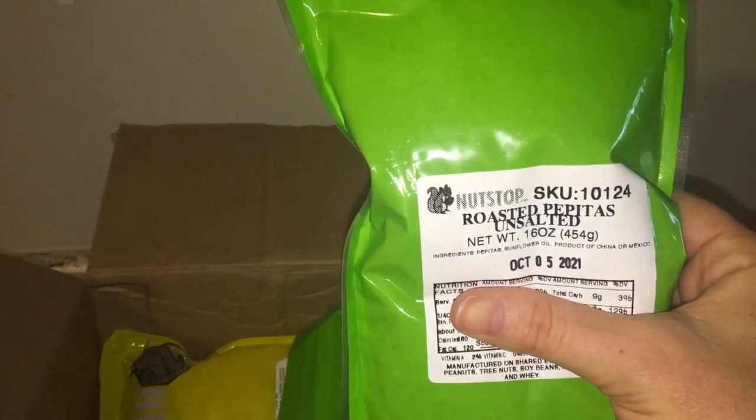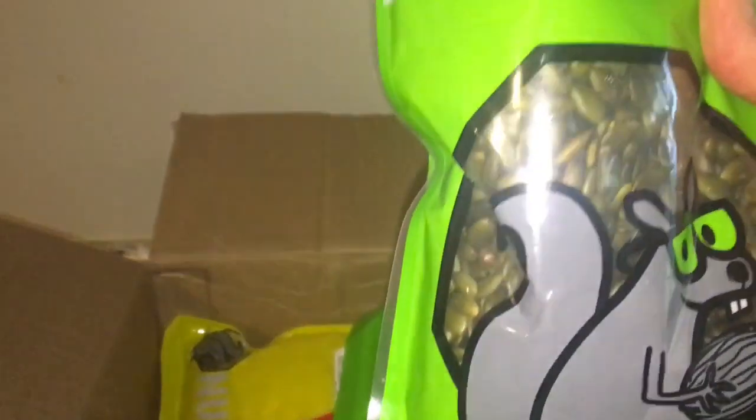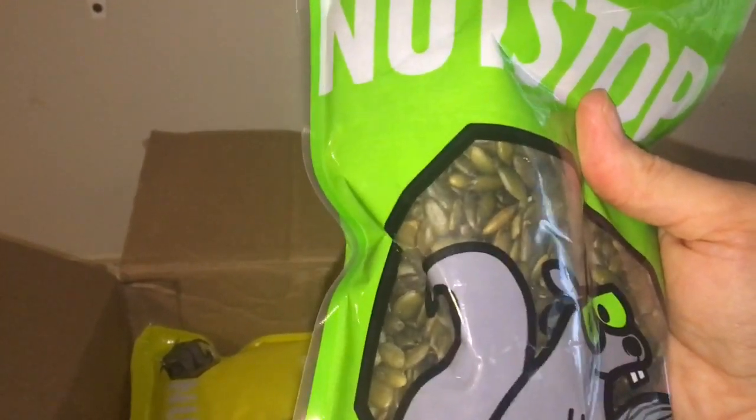Roasted pepitas — I think that's how you say that. This is 16 ounces and these are unsalted. The reason why I picked this is I had seen a few granola recipes that call for this, so I'm excited to put this into granola.